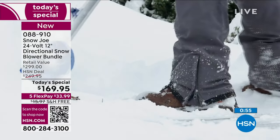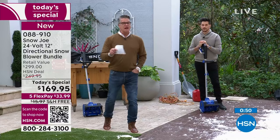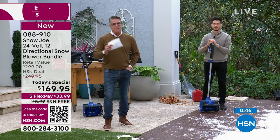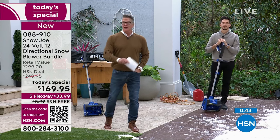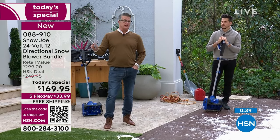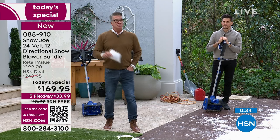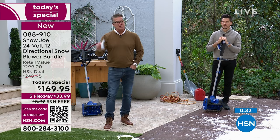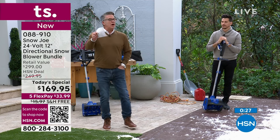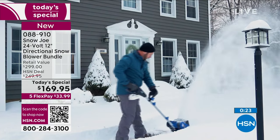Remember, if you don't get to the snow around the time it comes, the sun comes out, the snow melts a little — what happens when it gets cold again? Now you've got ice. This enables you to get out there and get your driveway and walkways cleaned up. Have you ever watched those videos of people falling in the snow on TikTok? Almost always happens on the stairs — they go back and hit the head.